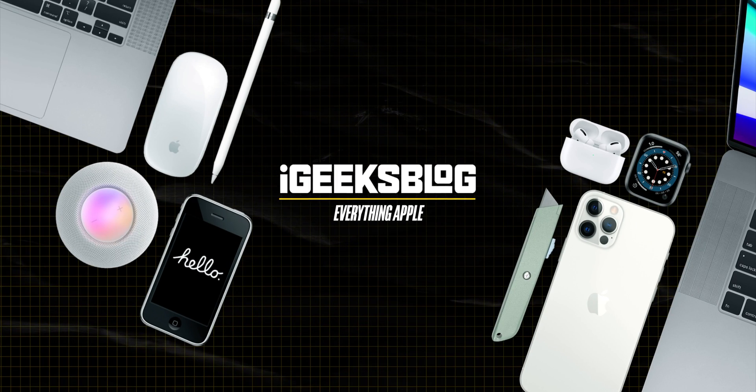Does this ever happen to you — Touch ID on your Mac is not working? Don't worry. I faced this issue so many times and I came across a couple of hacks I'd like to share in this video. Hello, I'm Nikhil from iGeeksBlog, and today I'll talk about how you can fix the Touch ID not working issue on your MacBook.